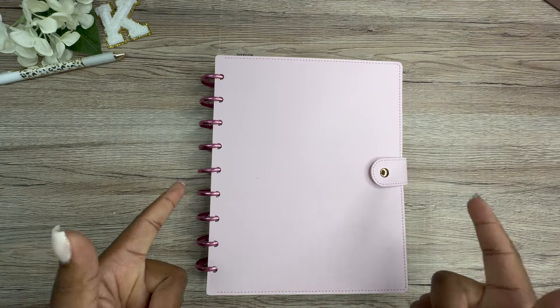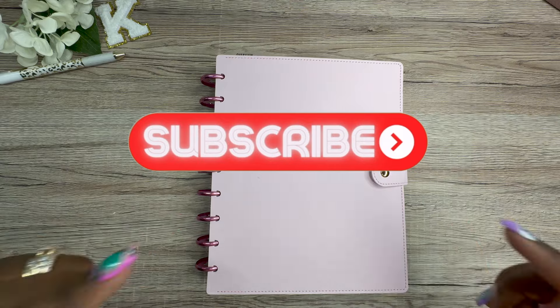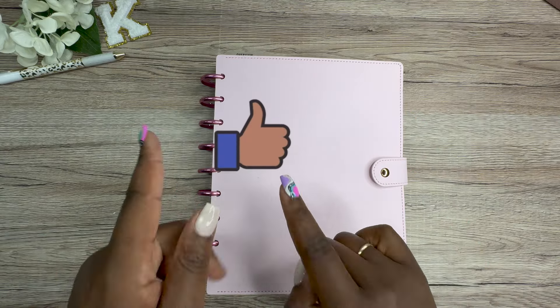So if you're new here, hit that subscribe button. And if you haven't already, go ahead and hit that like button, and we are going to get this series on the road.